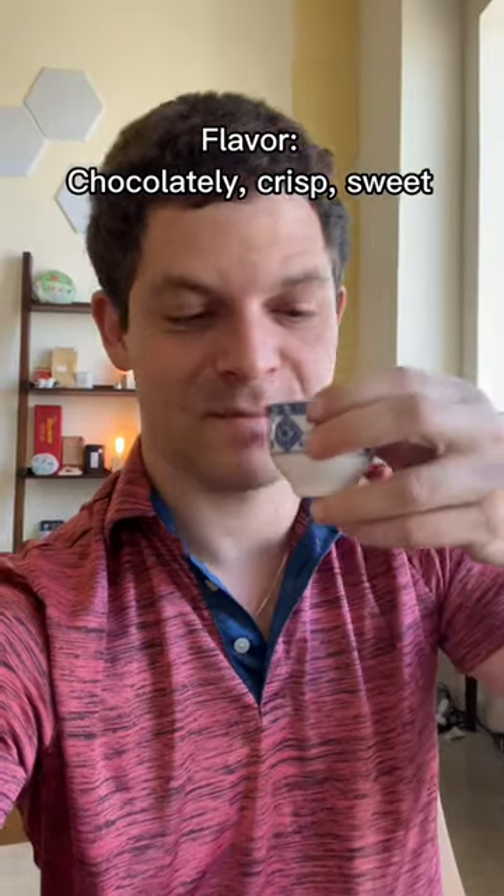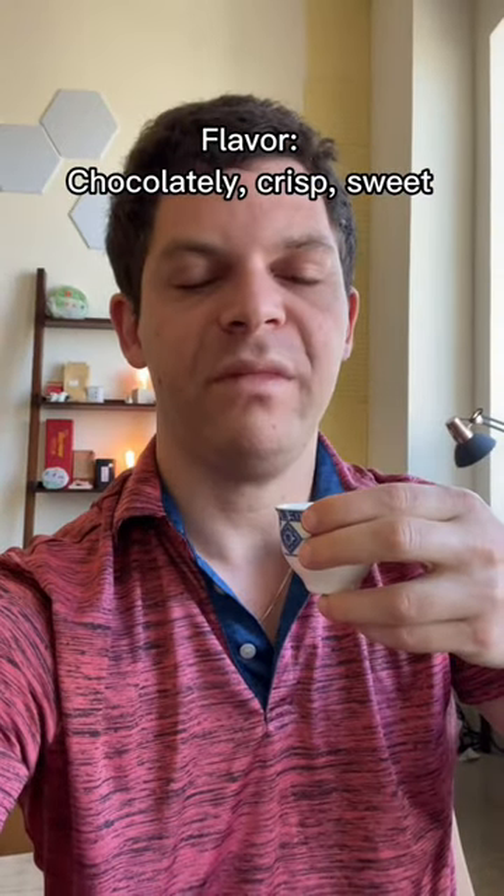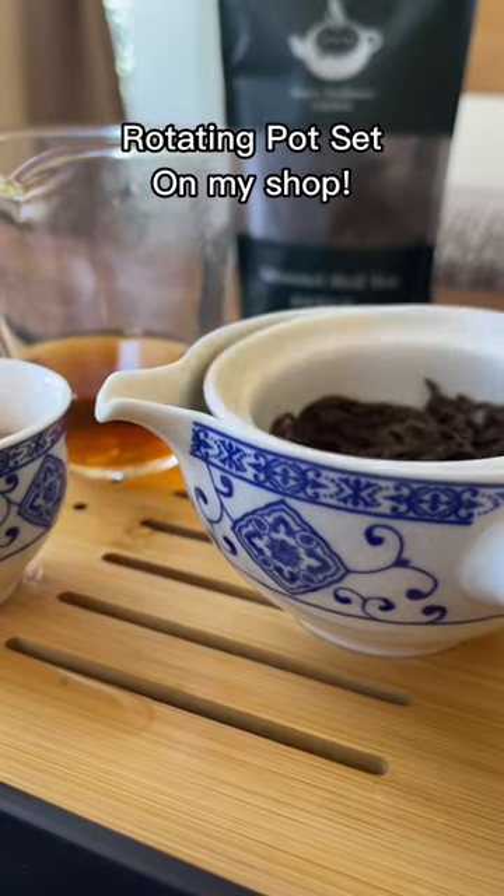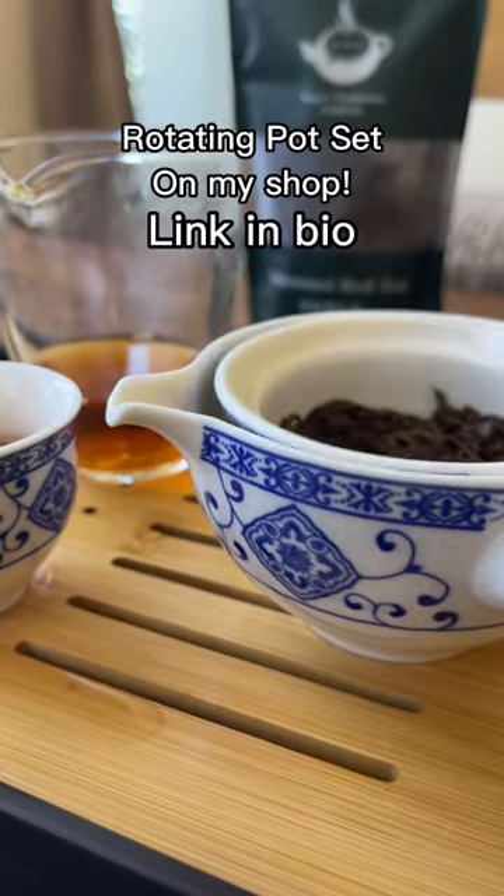This set comes with four cups, so you can have it by yourself or with friends. This set is on my site right now if you want one — the whole thing and the tea link is in my bio.